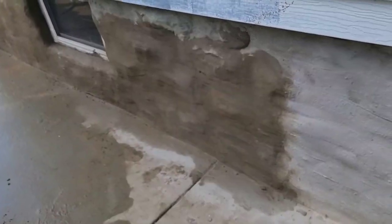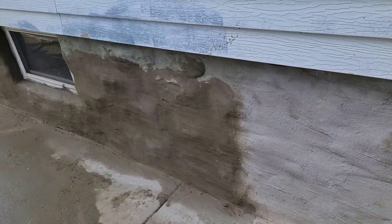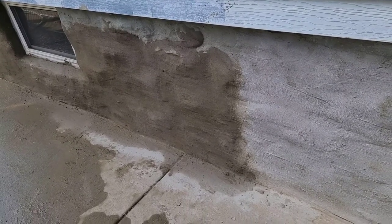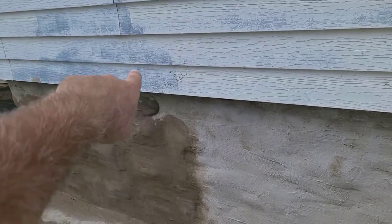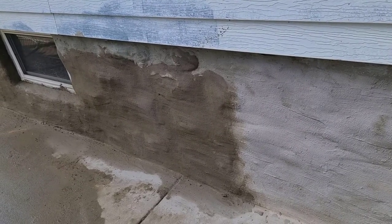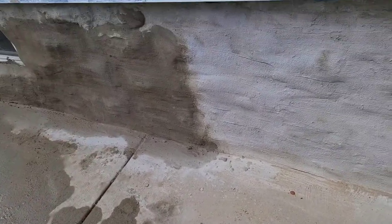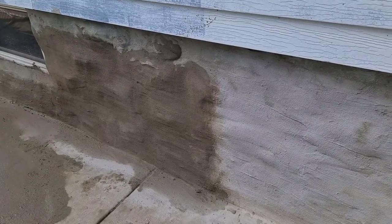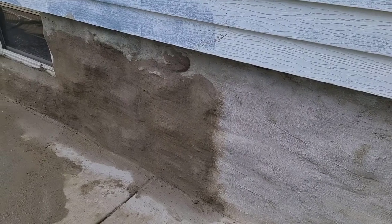This is starting to turn color already, and within about a week it should all look uniform. That wraps up my home improvement project. We're painting the house in a couple weeks, so I've got to get that concrete off the siding and make sure I don't have concrete on anything. If you think this is a good video, subscribe to this channel and give it a like.